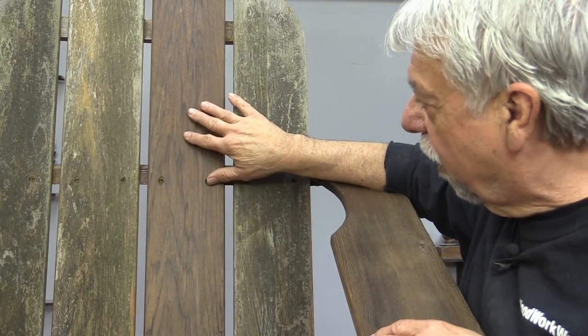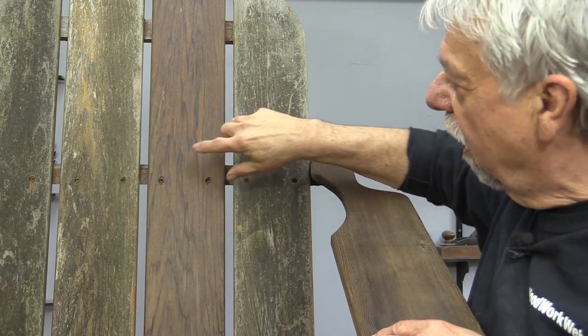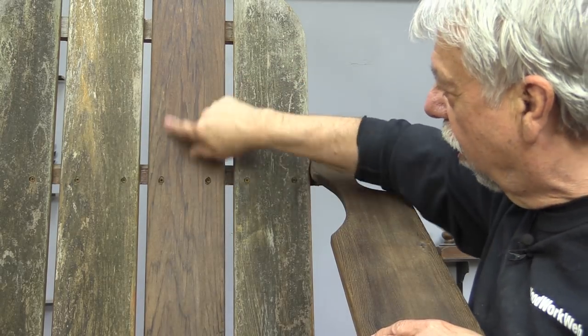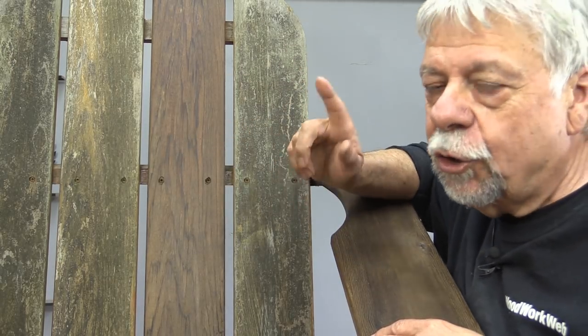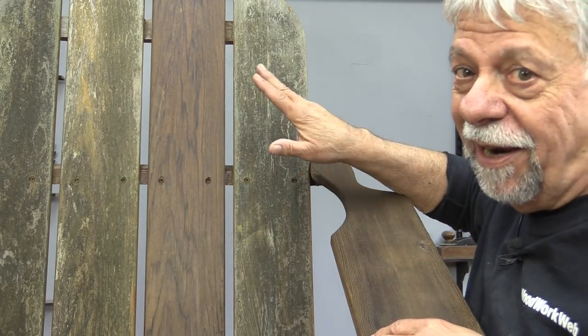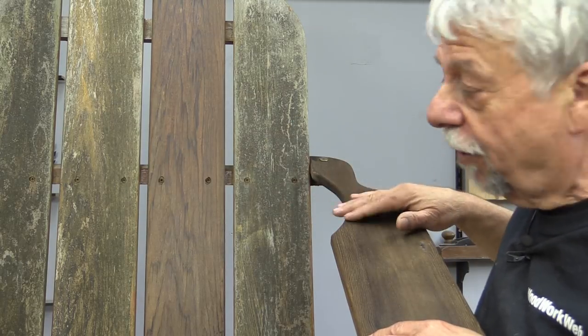It's been a couple of days since I coated this, and remember all I did was clean it and put a couple of coats of Textrol on it. Look — you can see all the grain in the wood. This is a 20-year-old western red cedar chair that's never had anything done to it, and look at how it revitalized. I'm pretty impressed with this.